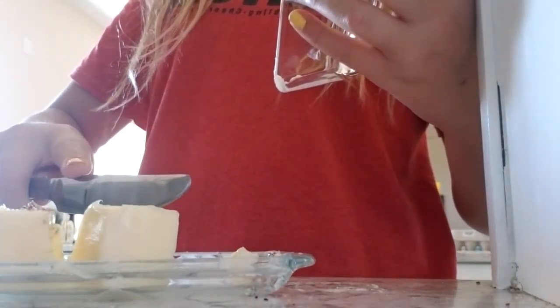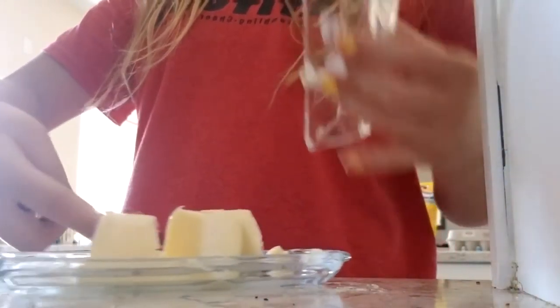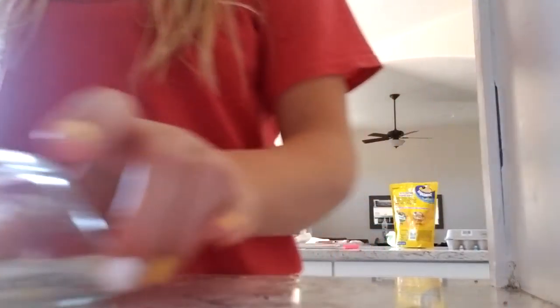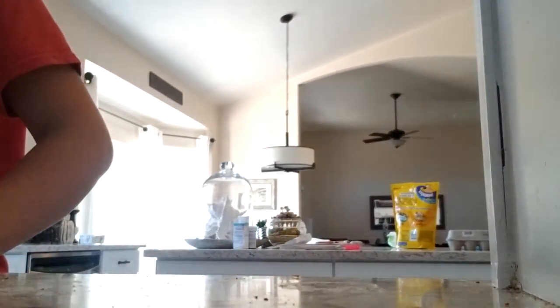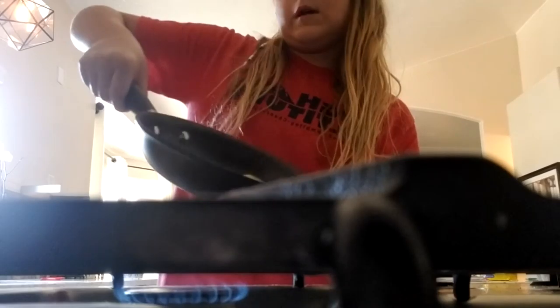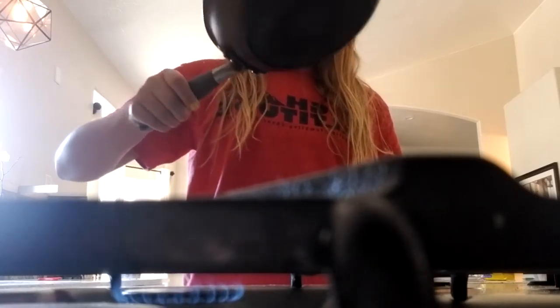I get butter. So now there's butter, and now this goes in. I kind of wait a little for the butter to spread, because the butter makes it really easy to cook with.